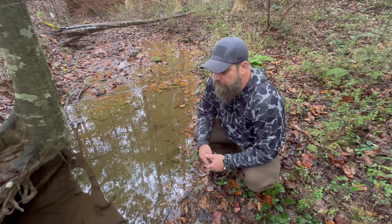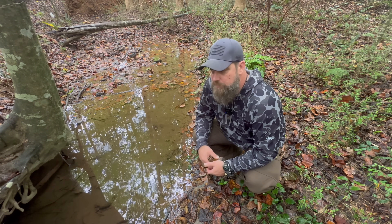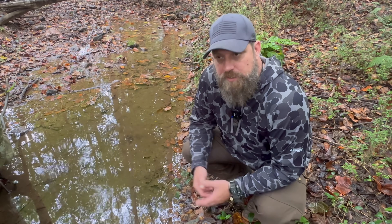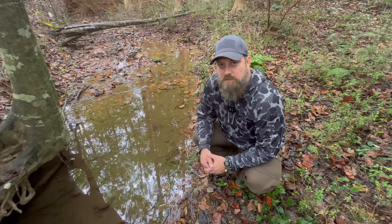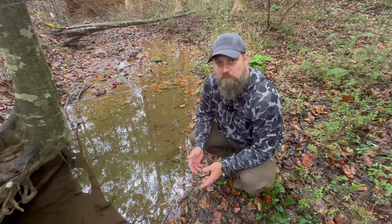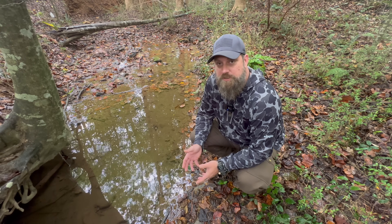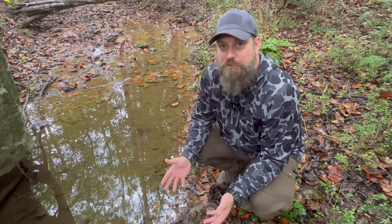A lot of people argue with me and say, 'Jay, in my area, I don't have to worry about a lot of that. I'm in the mountains, I'm drinking from a mountain spring.' And I always say, that's fine if you understand exactly what you're doing and what you're trying to filter out. But a lot of people honestly don't. And I always point out, why take a chance when you don't have to? I'm the kind of guy who wants to drink water anywhere, and I want to be prepared for as many emergencies as I possibly can. And with my Grail, I don't have to worry.